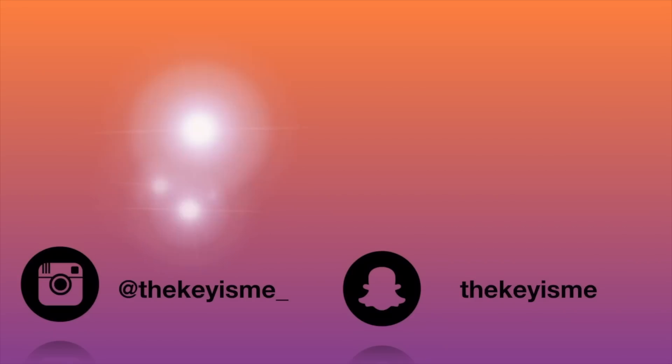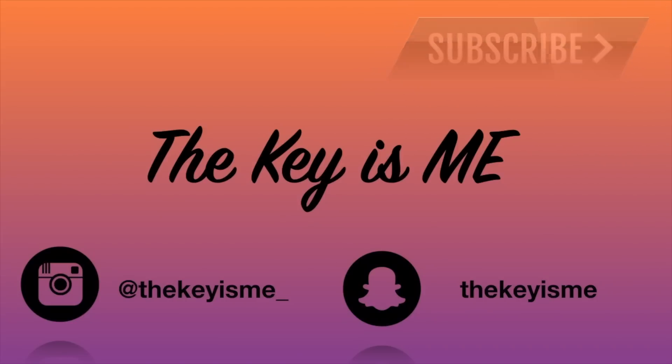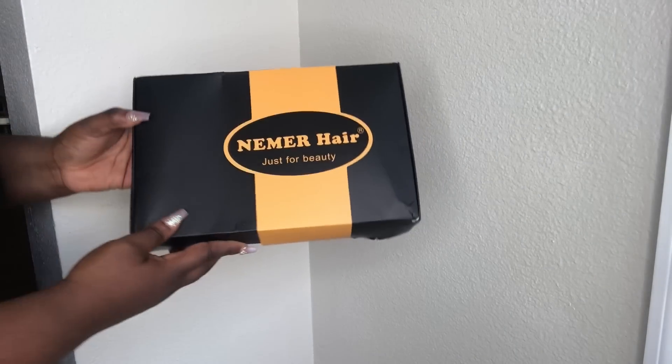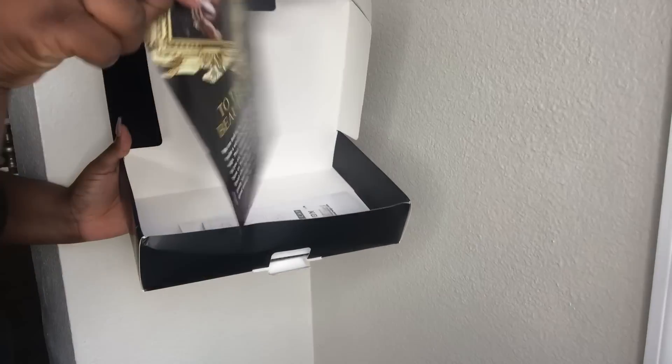Hey, what's up y'all, it's your girl Takeyia and I'm back again with another video. Y'all gonna have to excuse my voice because I went too hard for homecoming — if you didn't know, I graduated from FAMU and we just celebrated our homecoming. I'm trying to catch my voice back but I'm going to be doing a review video on this hair that I received from Numar Hair.